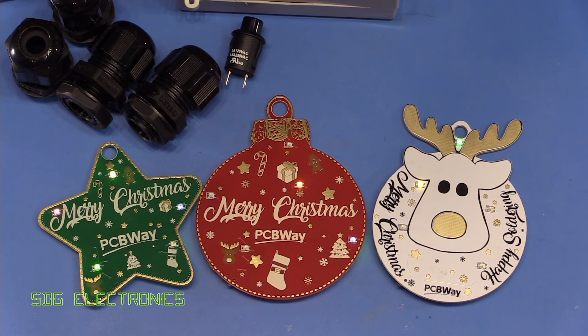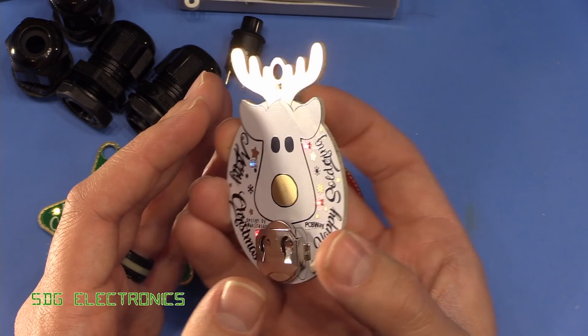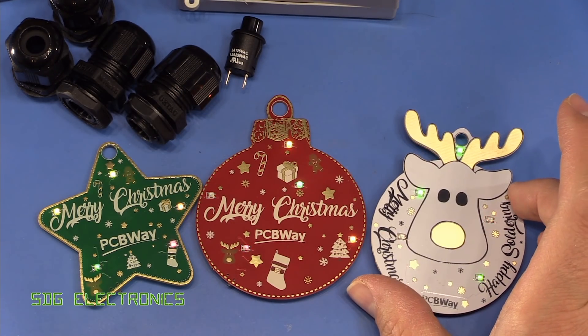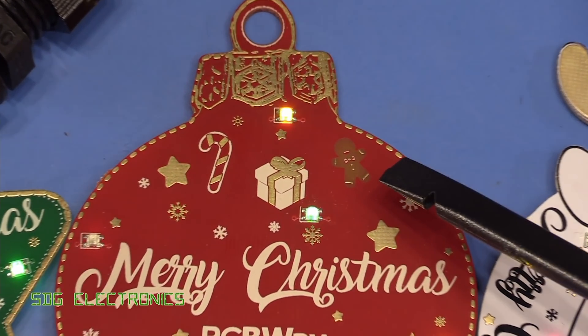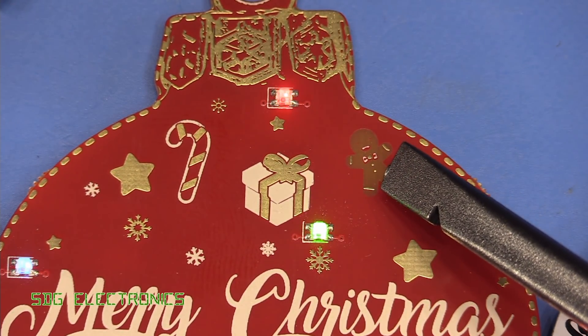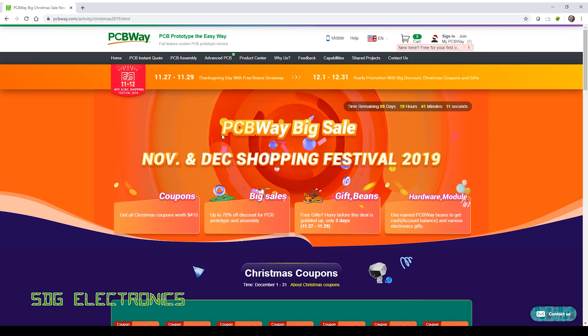Today's video is sponsored by PCBWay, who have sent through these really nice little Christmas decorations with colour changing RGB LEDs on them. These PCBs highlight some of the capabilities for surface finishes available at PCBWay, as well as the possibility for removing the solder mask to reveal either the FR4 material beneath or the copper or immersion gold finish. You can see that even on the silk screen we've got really quite a nice amount of detail. They've got a sale on at the moment with various coupons and giveaways, so take a look at their website if you're considering getting some PCBs made.